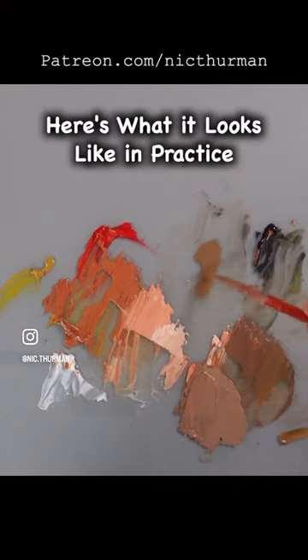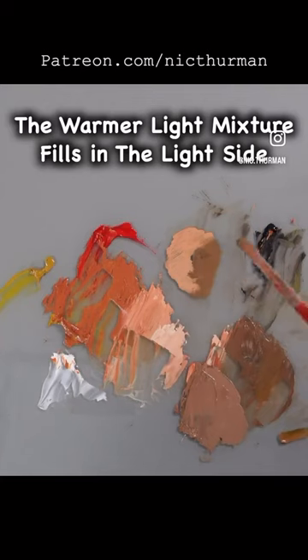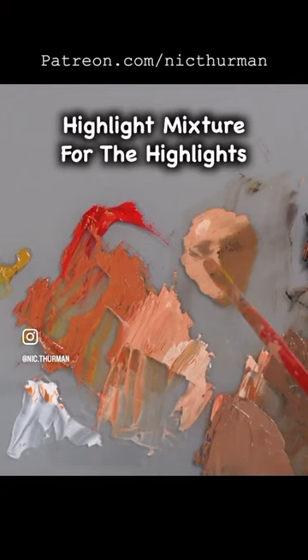Here's what it looks like in practice. The brown fills in the shadow side very quickly and the warmer light mixture will fill in the light side very quickly. Warm brown for the eyes and of course, the highlight mixture is used for the highlights.